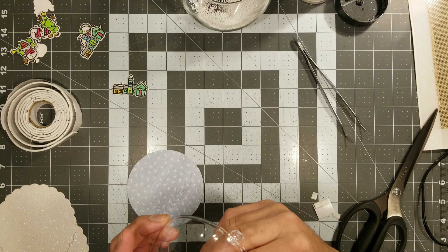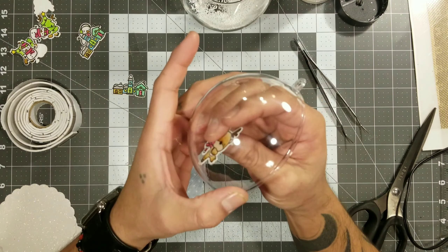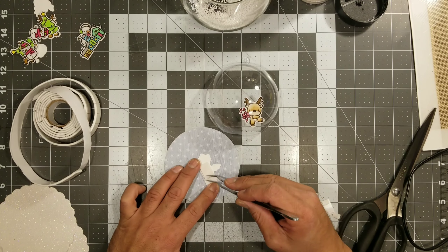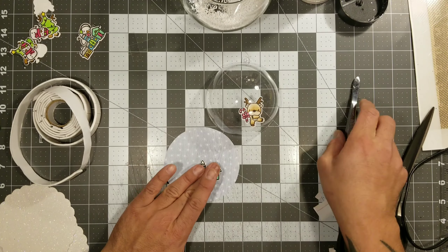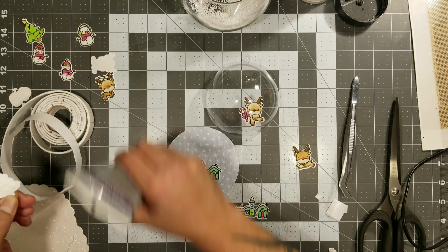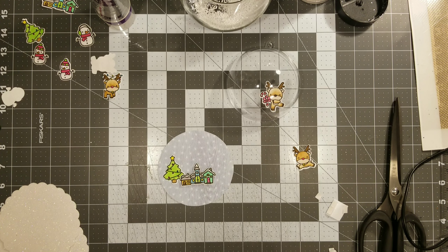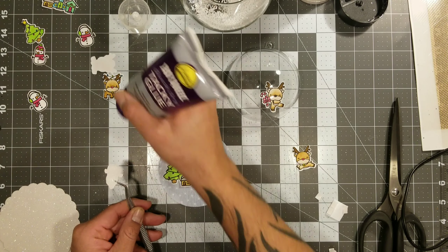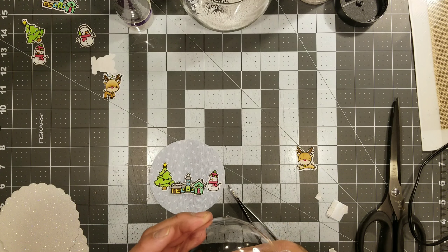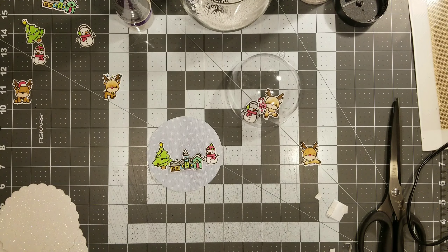Now these ones are going to be the little reindeers and snowmen — these are so cute. I'm going to place one of the reindeers in the front. On one I had the village a little lopsided. I thought about using two villages together and it would have looked cute — like a street — but that village is for the other snow globe. How cute is that — the little snowman and the little reindeer dancing in the front!